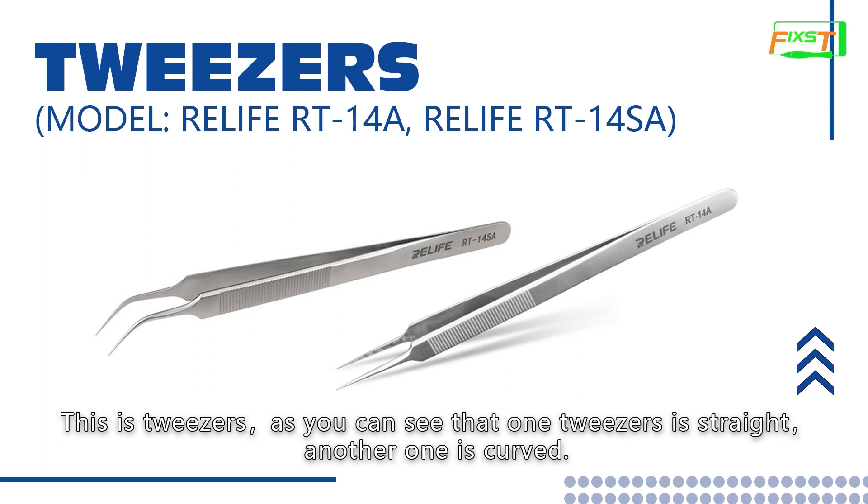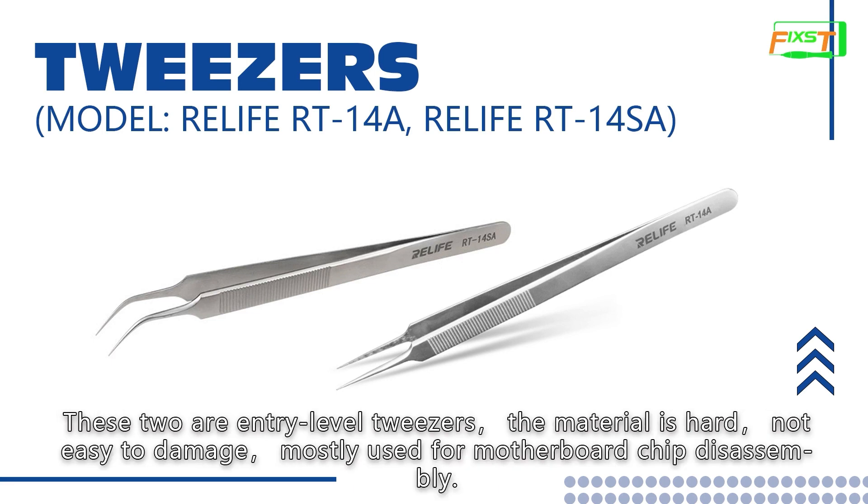This is tweezers. As you can see, one tweezers is straight, another one is curved. These two are entry level tweezers. The material is hard, not easy to damage, mostly used for motherboard chip disassembly.